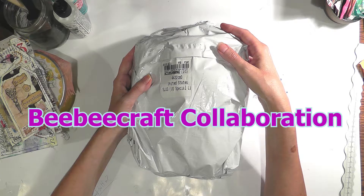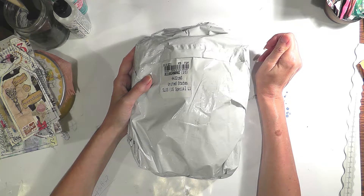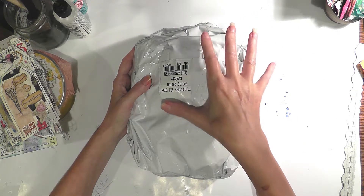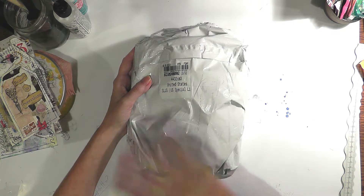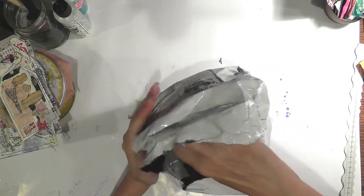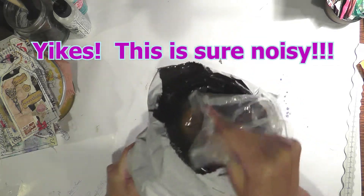BB Craft is an online craft website where you can buy crafting supplies for many different types of crafts — for jewelry making, scrapbooking, candle making, any kind of craft, even sewing. This is my second collaboration with BB Craft. They have a program where they supply YouTubers with free craft items in exchange for videos. I got this last week and was able to order up to about $40 worth of crafting supplies, which I picked out myself.